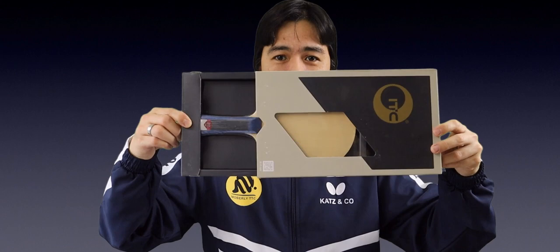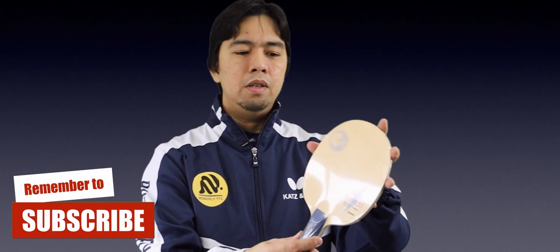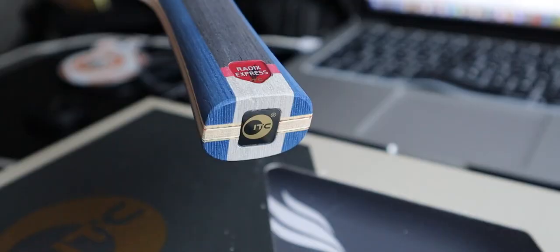Please support my new channel — I'll put the link down below. So let's go back to the blog. As I mentioned, I have three blades to unbox today. First is the Radex Express — I'm gonna open it. Still sealed! The Radex Express, if you remember, was an Adidas blade before, but they changed the brand to ITC.